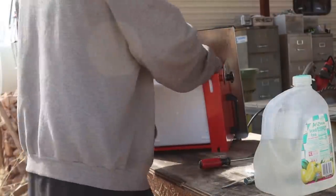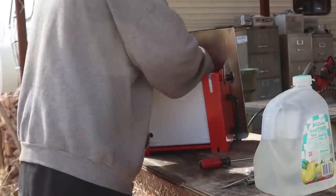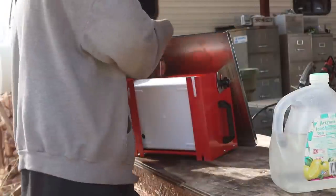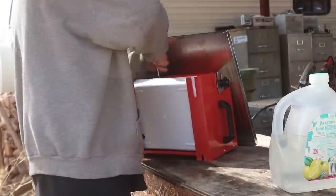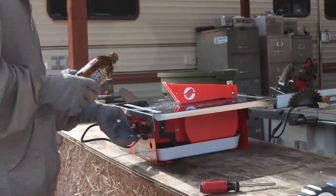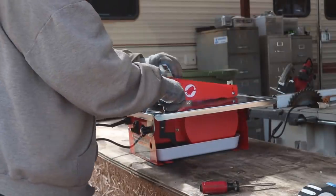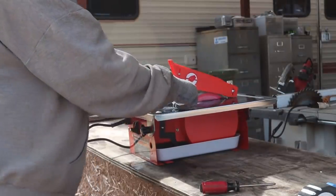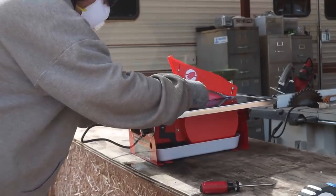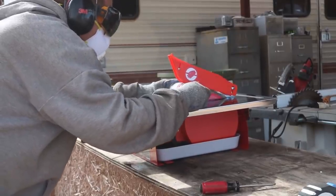I'm new to all this, so this will be my first time utilizing the saw. I just put the blade in — looks like we're good. Before I actually cut up any of the bottles, I'm going to do a test run on a practice bottle just to get a feel for the tool and how it cuts. Since I'm cutting glass, I'll take some precautions — got a mask, eyewear, and some hearing protection.